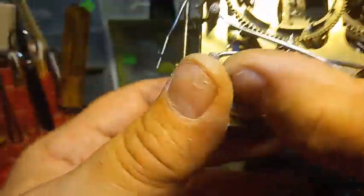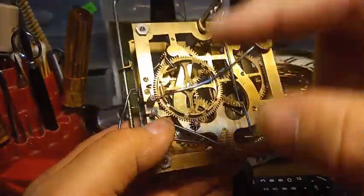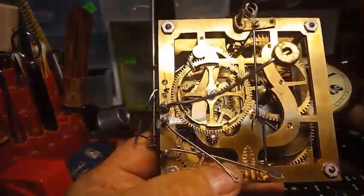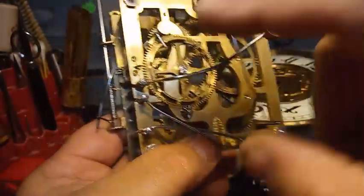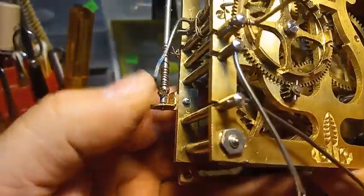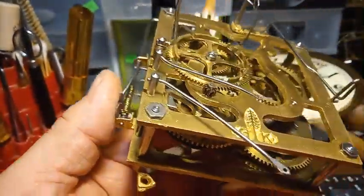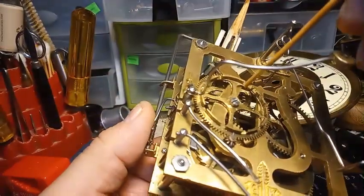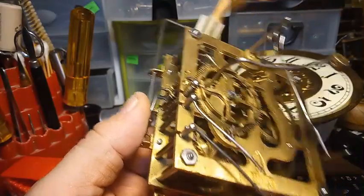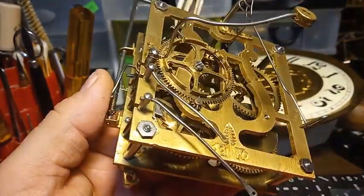If it bounces in one slot, it could have a burr on the black piece of metal — on the black part of these notches, there might be a burr. So you take a file to it. You don't want to file the sides because you'll make the slots bigger, and you don't want that.